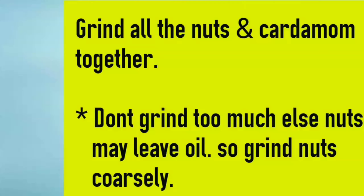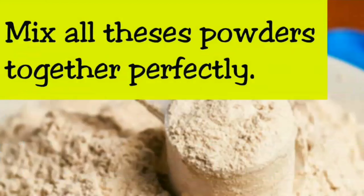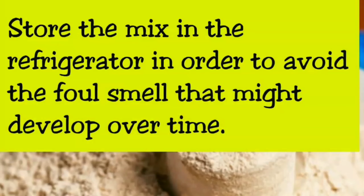Grind all the nuts and cardamom together. Don't grind too much, else the nuts may leave oil, so grind the nuts coarsely. Mix all these powders together perfectly. Store the mix in the refrigerator in order to avoid the mold that might develop over time.